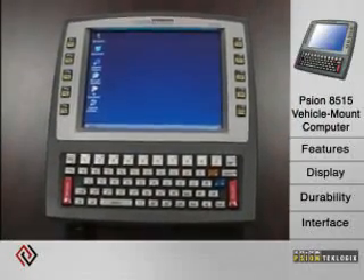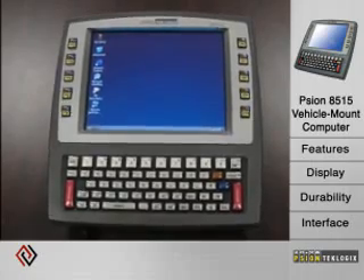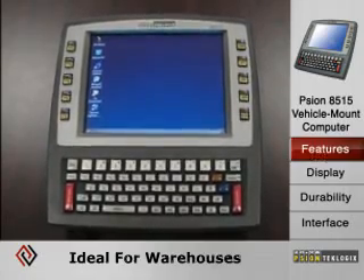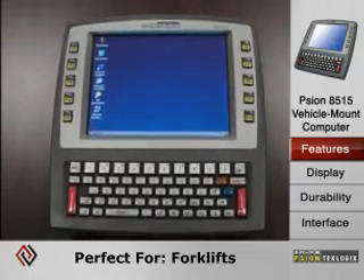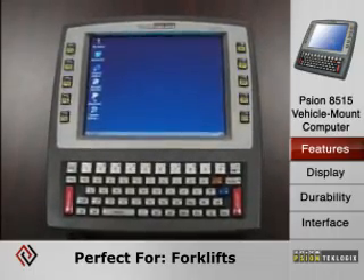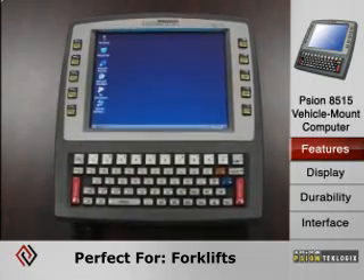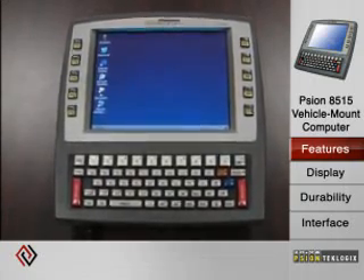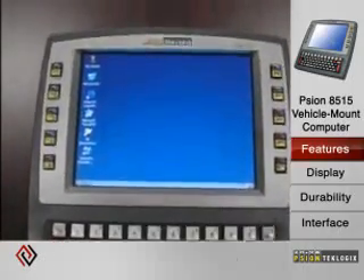This is the Scion Techlogic 8515 vehicle mount terminal, the newest vehicle mount from Scion Techlogic. It is fit for purpose for warehouse environments, specifically for forklift mounting. It has a small footprint or profile that fits into the limited space available for mounting. It is also very good on pallet jacks or for fixed mount applications by shipping doors or dock doors.